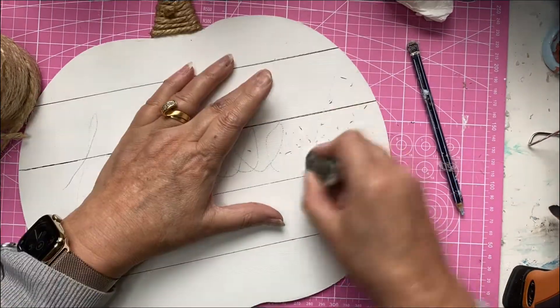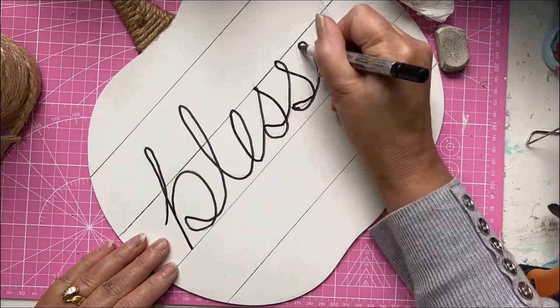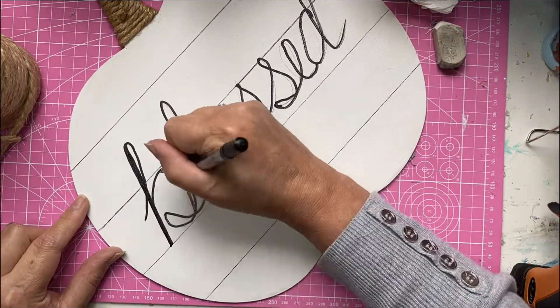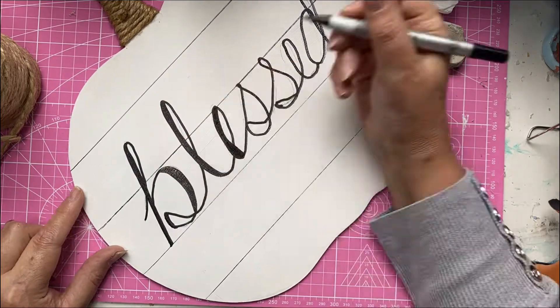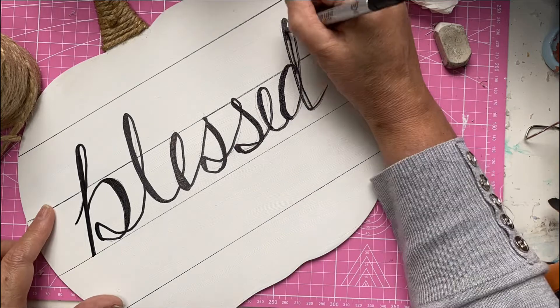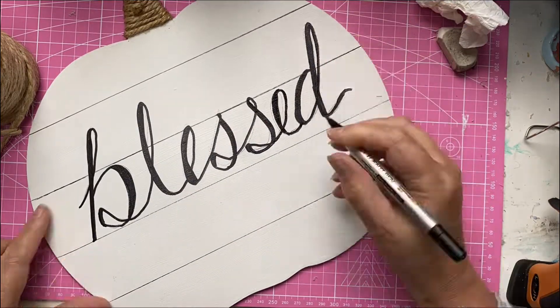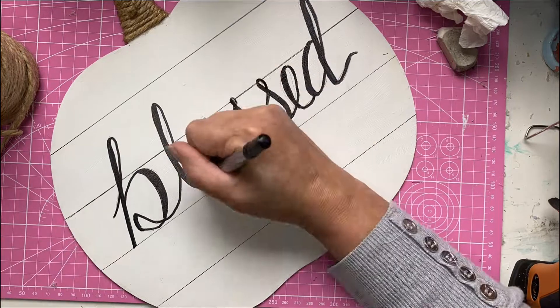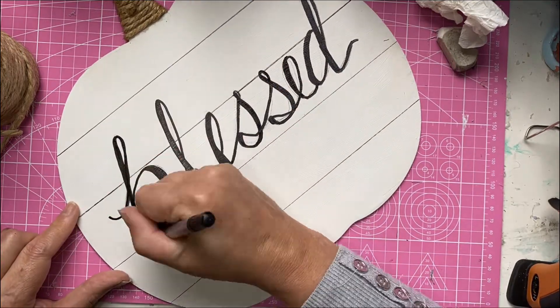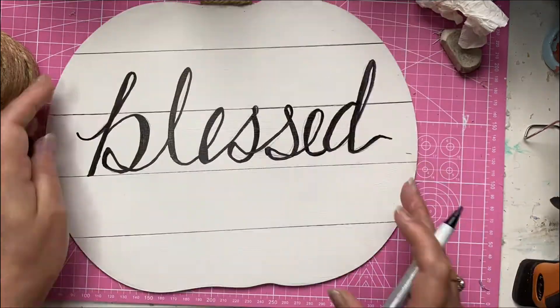Writing 'Blessed' a couple of times. My B is really big and my D always goes little on the end - that's just my handwriting. So this is the easiest way to do this sort of writing: draw it first, then widen your downward stroke and just colour it in. I'm just using a black marker here. I found it's the easiest way to do this sort of thing.